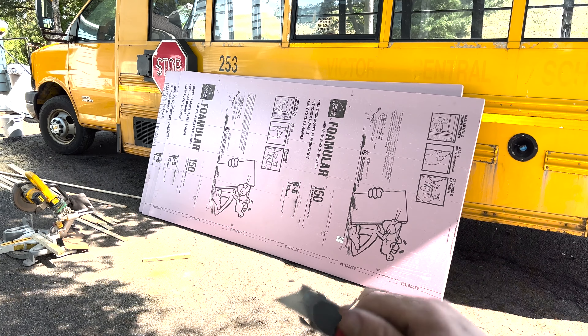This foam board has a pre-scored line running all the way down it — already marked at 16 inches, because standard stud bays and floor joists are typically 16 inches apart. So we can just zip right along that line and have our measurement ready. Now where did my razor blade go? I literally just had it. Found it — alright, time to cut.